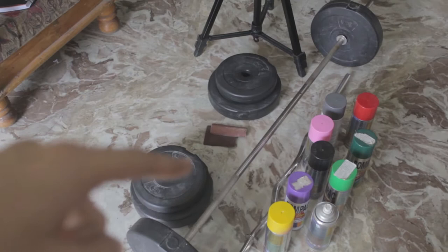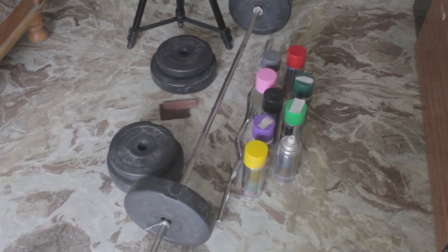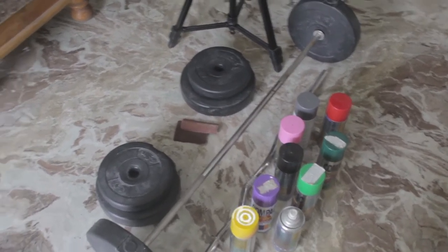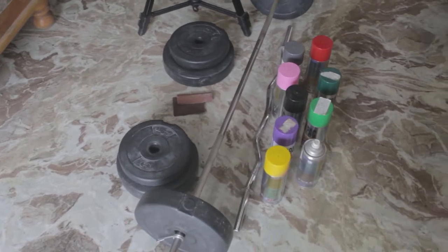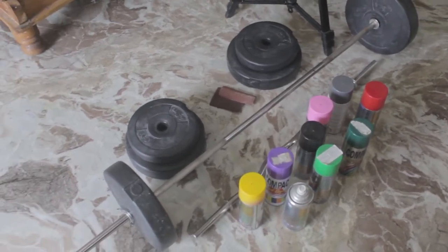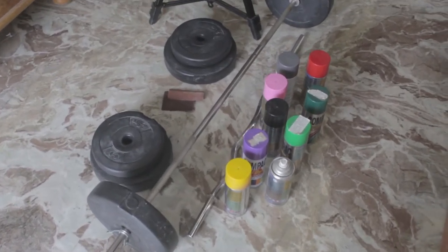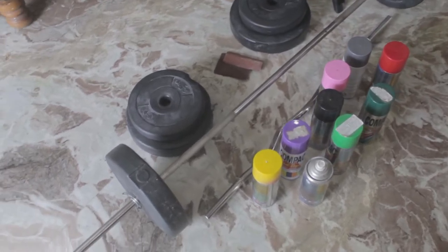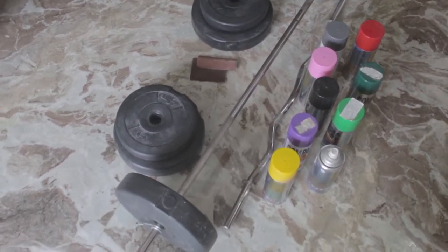I want to give them some metallic look. Without wasting time, let's start the video. These gym plates are in matte black color and I don't like them in this plain matte black, so we'll try to get some creative look using spray painting and do some sort of design on them. First, we will polish them with sandpaper because they have a smooth texture and the color will not be absorbed properly — it may rip off. So we'll sand them to get a rough texture so that the color will be properly absorbed by the surface.